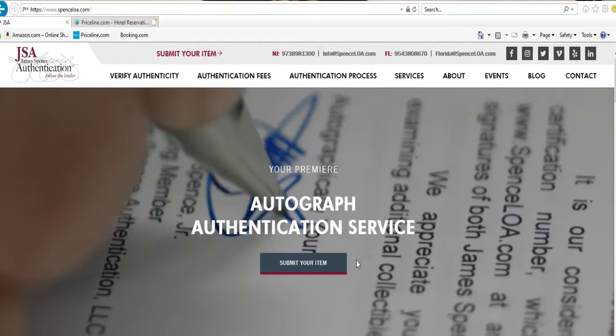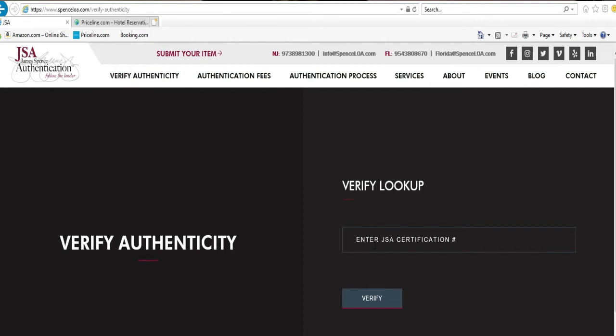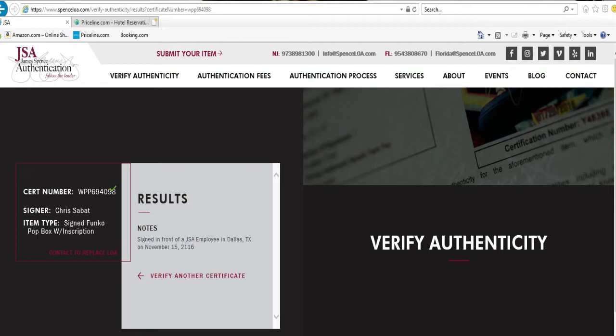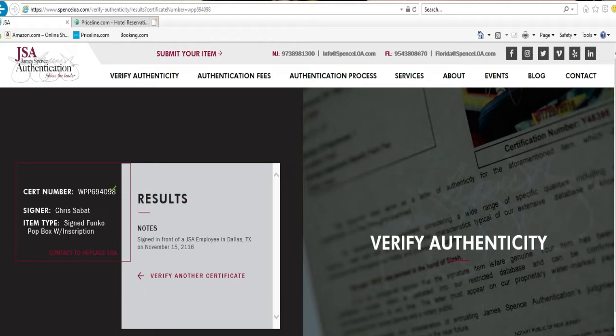You can also go to SpenceLOA.com — that's where you look up your number. You type in that number on the website and it will tell you who signed the item. That is an awesome feature that James Spence has, because I have a lot of autographs where sometimes I forget who signed something and I have to get online to figure out whose signature it is.